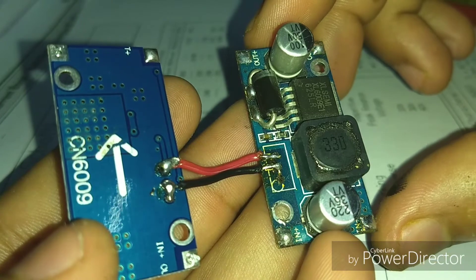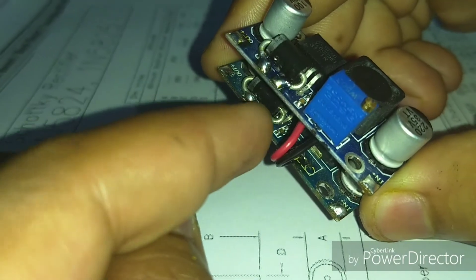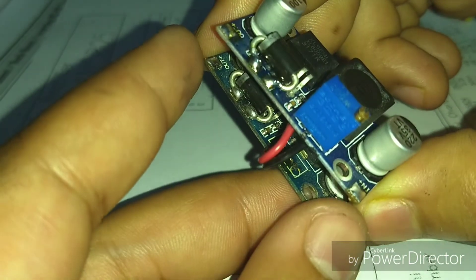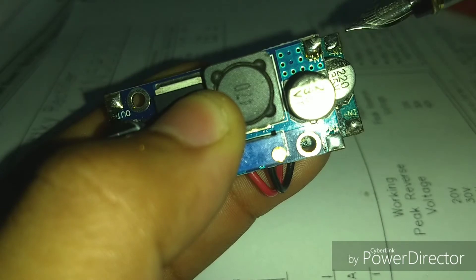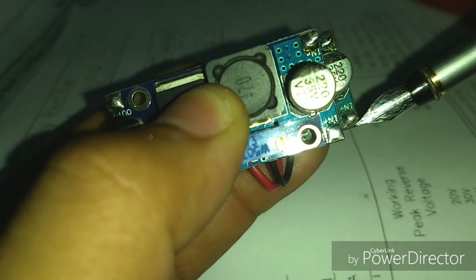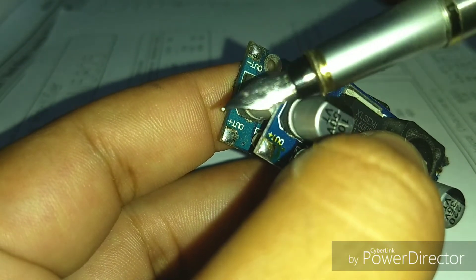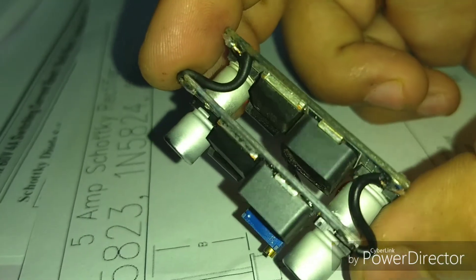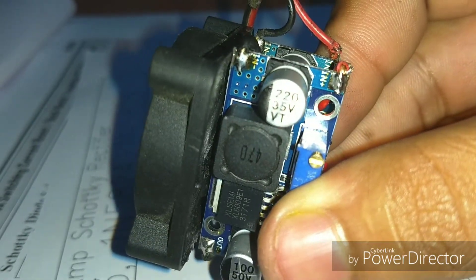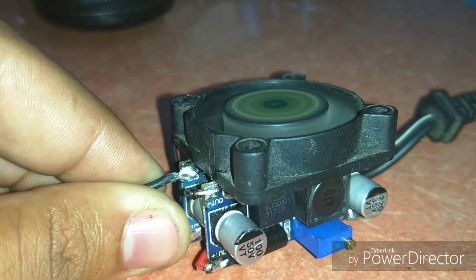After soldering the potentiometer wires, we can flip both boards together and control both outputs with this single potentiometer. Now we connect them in parallel: negative input to negative input, positive input to positive input, and the same for outputs — negative to negative and positive to positive. The 12V DC fan is connected on the input side. Now it has become a really powerful boost converter — you can use this circuit anywhere you need higher voltage and more current.